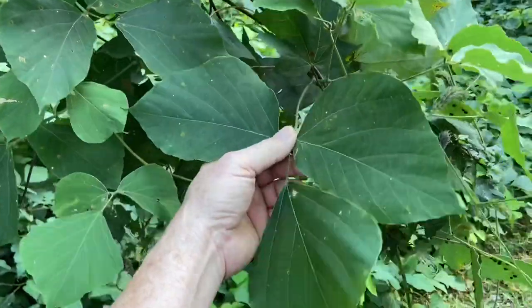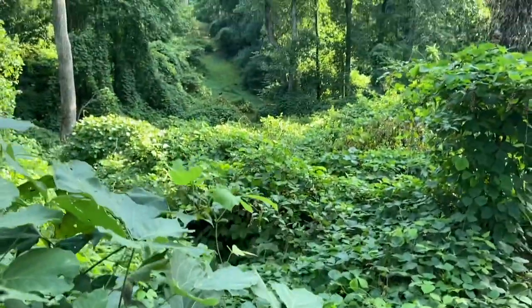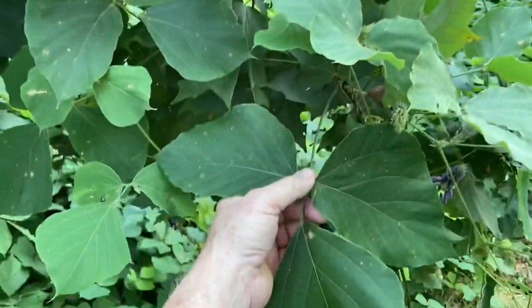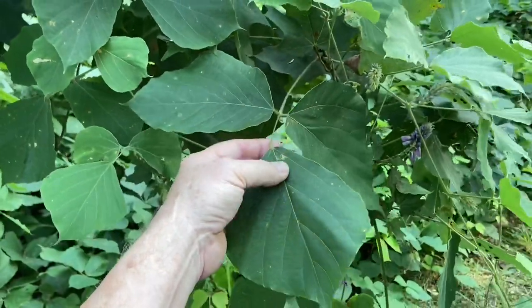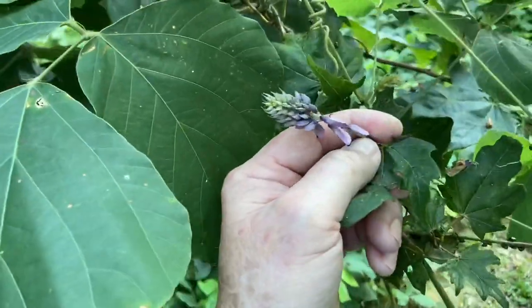Here's the dastardly kudzu that everybody hates because it'll grow and overtake whole valleys and trees. But here's the pretty purple flower that it makes.